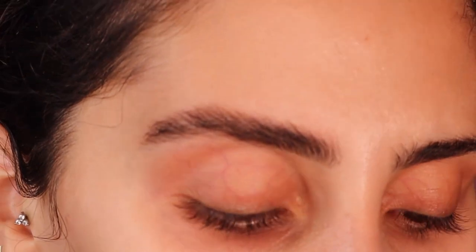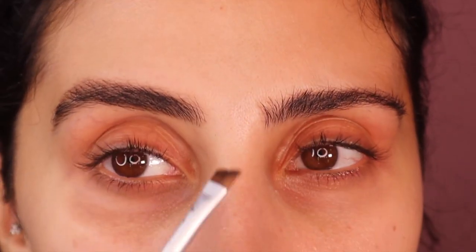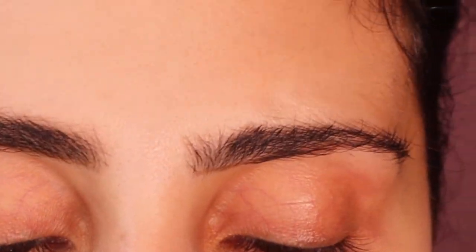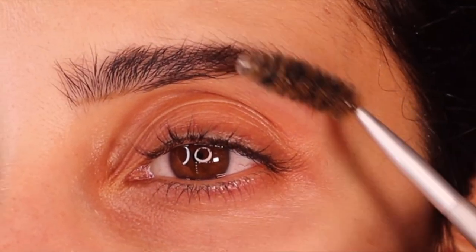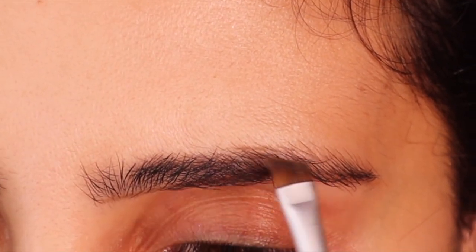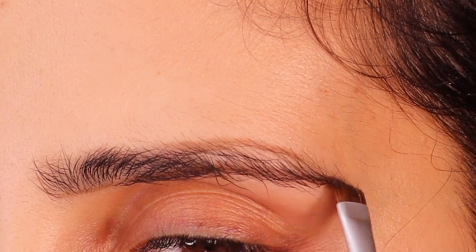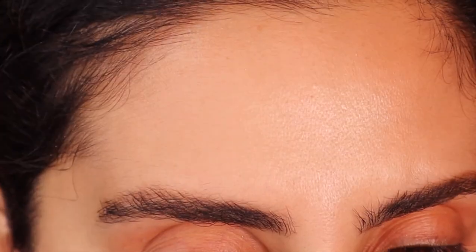You don't have to use a brow soap — you can actually use setting spray or a normal spray. Now I'm going to do the second brow. No product on this one yet. To make sure they're both even, I kind of just angle the brush. Once I get the starting point, I just rub the excess off. I'm going to place this a bit lower because this brow sits a bit lower and I just have no hair there.